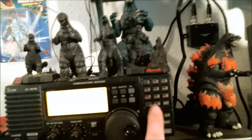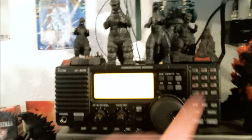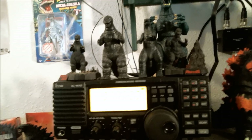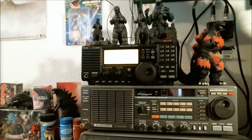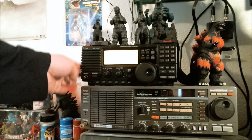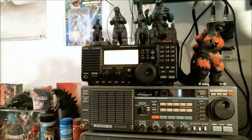Plus it's got a direct entry keypad, so if I want to tune into a specific frequency right away, I just punch it in and there we go — I've got it tuned in. There's still stuff on here I'm learning about; every once in a while I break out the instruction manual to see if there's something I missed. But overall, for listening and tuning around bands, this one has to be my favorite radio.